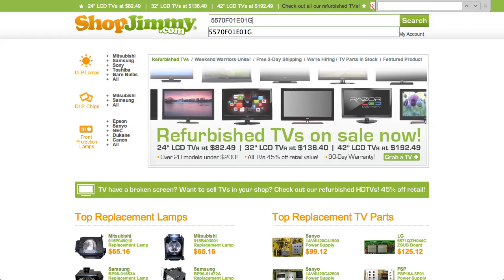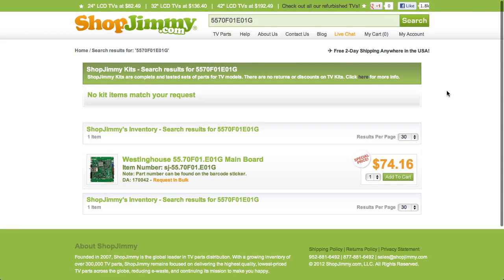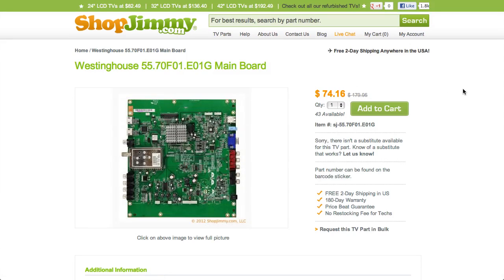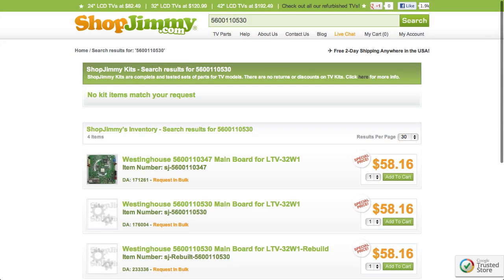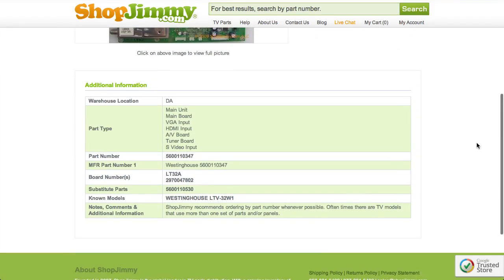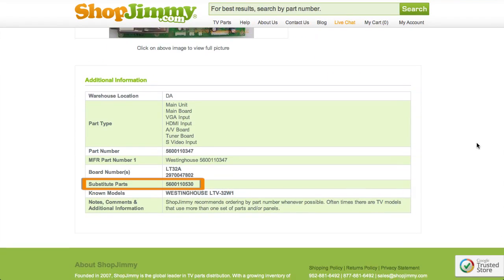Search your part number on shopjimmy.com to find a compatible replacement. Typically, your part number will match the ShopJimmy item number. If searching your part number directs you to items that have slightly different part numbers, take a look at the product details to confirm that your part number is in the substitute parts field. As long as your part number is found in the substitute parts field, this item will be a compatible substitute and will work in your TV.